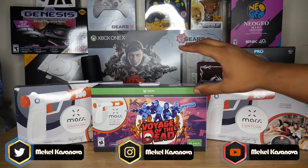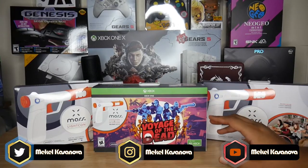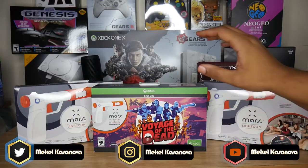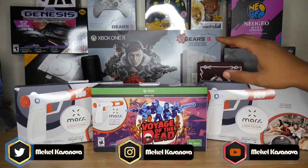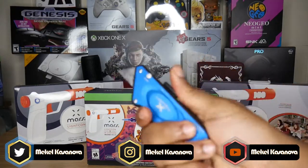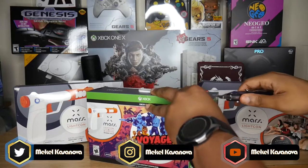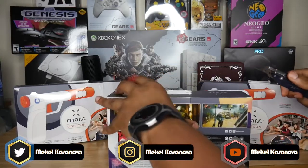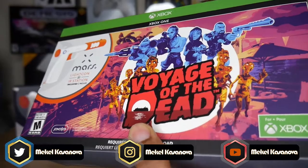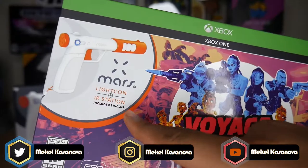We're going to get into the Voyage of the Dead version of the Mars with the LightCon and IR station, and we've got two additional LightCons on both sides of the product. We're opening up the main item first, using a box cutter — and as I always say, cut away from yourself so you don't cut yourself. This is a Voyage of the Dead edition for Xbox One, and as you can see, it comes with a LightCon and IR base station.